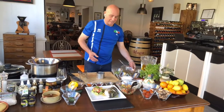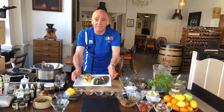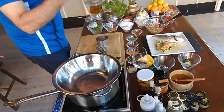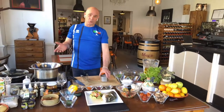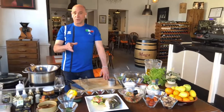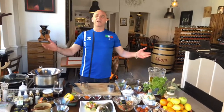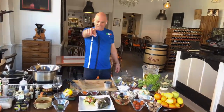Ladies and gentlemen, enjoy your sea bream al cartoccio. Beautiful. Enjoy it anytime with your friends and your family. If you learned how to do it and you enjoyed watching me cook, please go to my YouTube channel, press like, and subscribe. If you've got any questions, just ask me anything about food, of course. Ciao — see you soon. Alla prossima — see you next time.